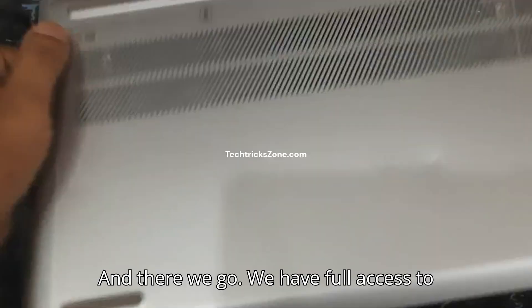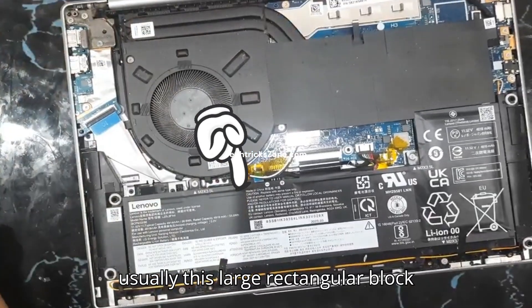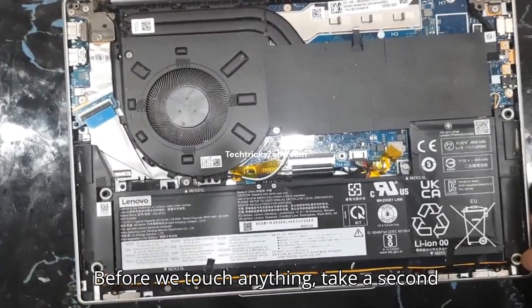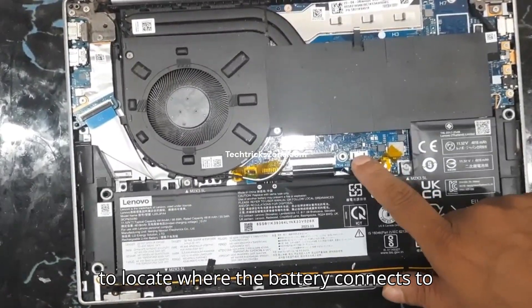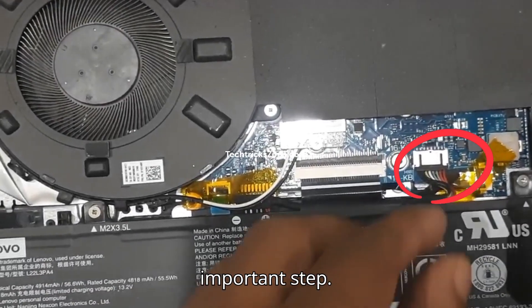And there we go. We have full access to the internal components. The battery is usually this large rectangular block right here. Before we touch anything, take a second to locate where the battery connects to the motherboard. This is the most important step.